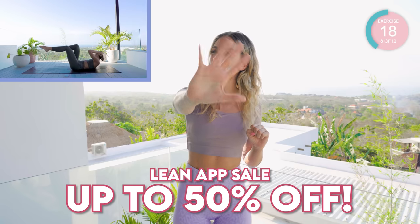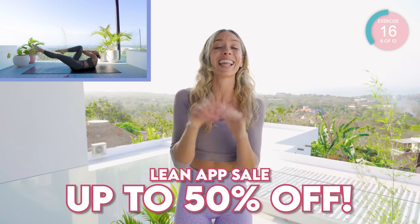Just a little reminder that you currently have up to 50% off the Lean Transformation — that eight-week guide that is going to transform your body and your mind with this science-based method. It's down below, don't miss out. If you're enjoying this workout you are going to love this!